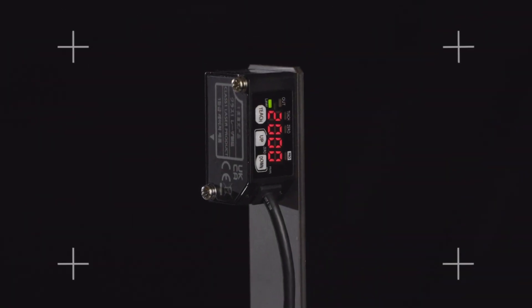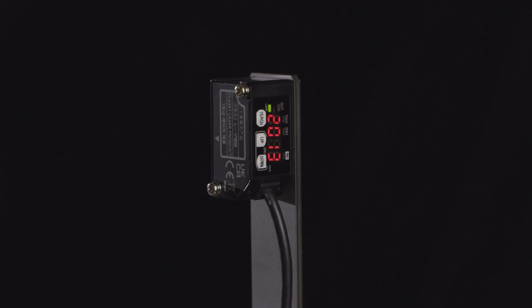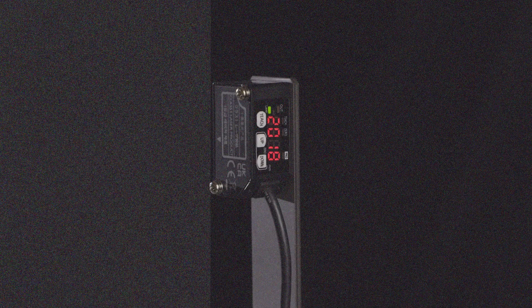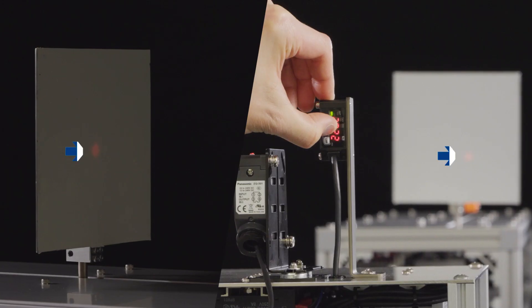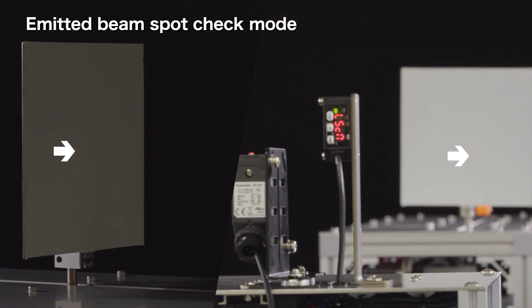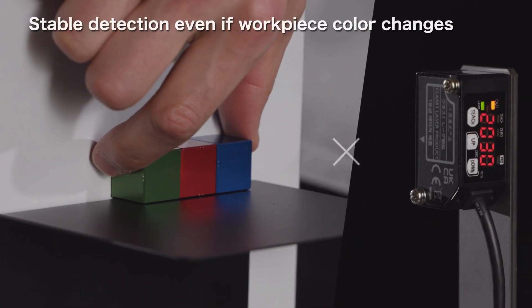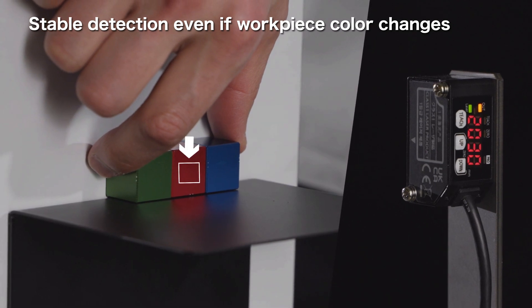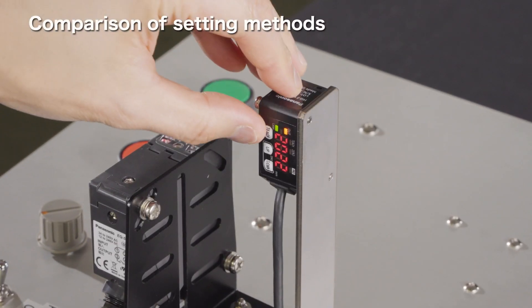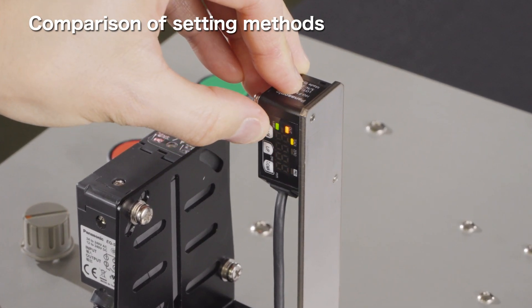Let's take a look at actual sensors. The HG-F1 series sensor accurately measures the amount of workpiece movement from a distance of up to 3 meters. Even from 3 meters away, the beam spot can be easily checked in the emitted beam spot check mode. The detection performance remains stable even if the workpiece color and material change.